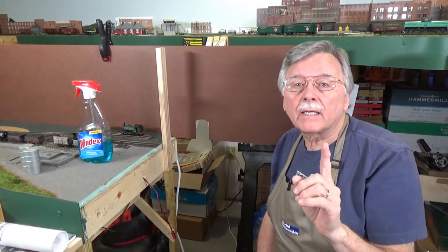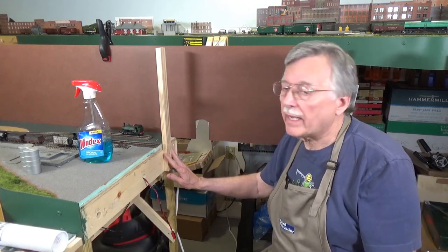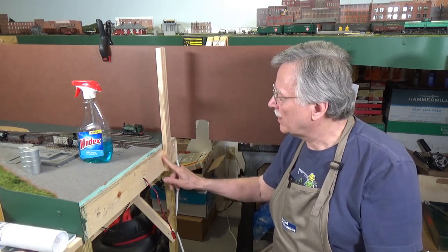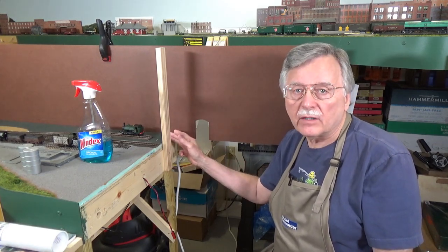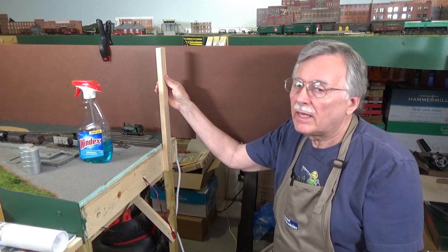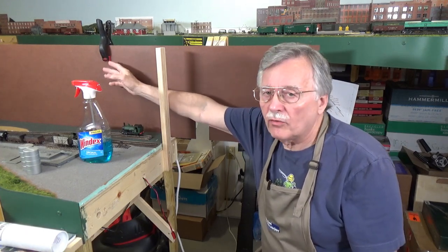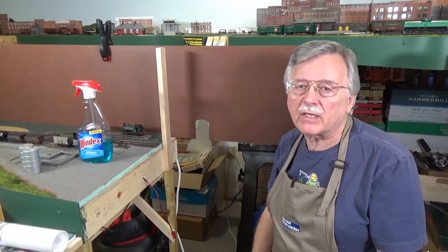Let's go ahead and take a look at what I've done here. You'll see that here at the end of the layout — and I've done the same thing on the backsides — I've installed a simple one by two, just screwing it directly to the end boards and into the backboards here on the layout itself. Those are going to be the vertical supports. I've got one installed temporarily with a clamp, just to hold the backboard in place while I'm doing the final measurements and getting everything set up.